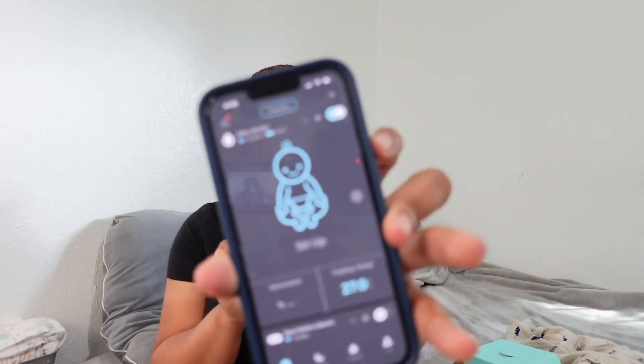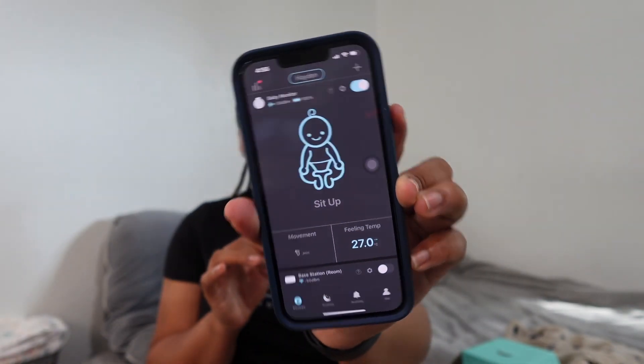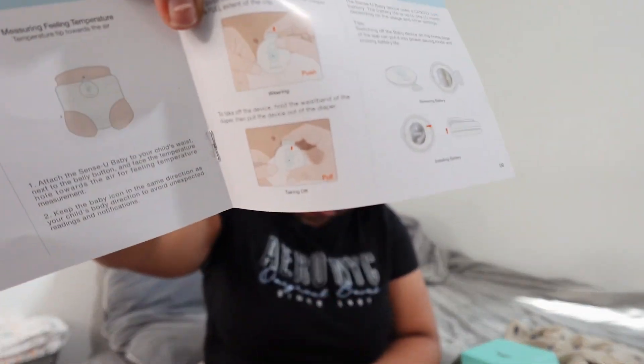It's just showing me everything I need to see. This is how it looks — the app interface shows everything, including my baby's name. So let me connect this to my baby while he's sleeping before he wakes up. It's showing me how to wear and take it off. I'm going to connect the camera to the wall when I'm ready.